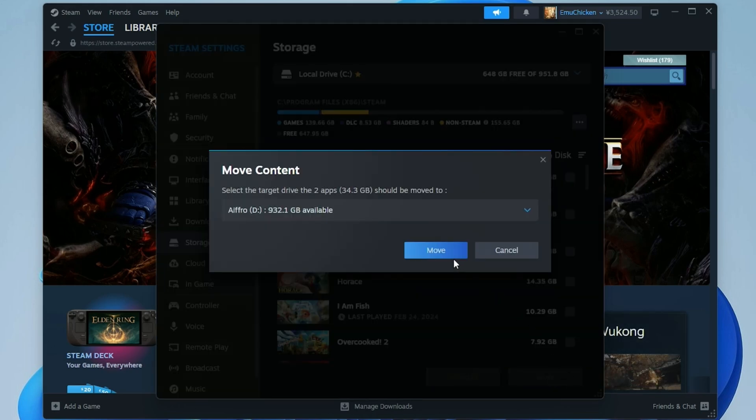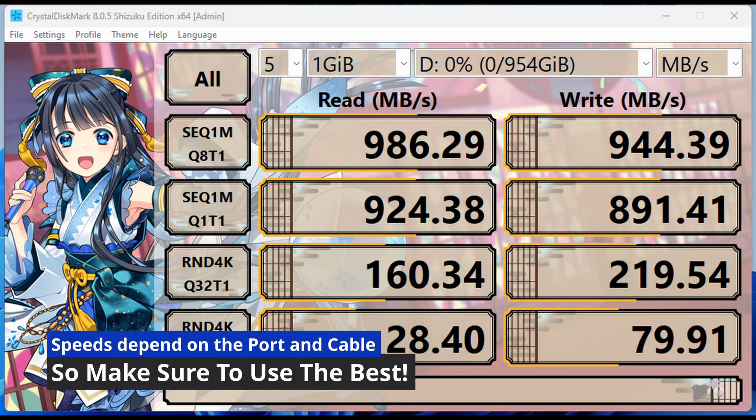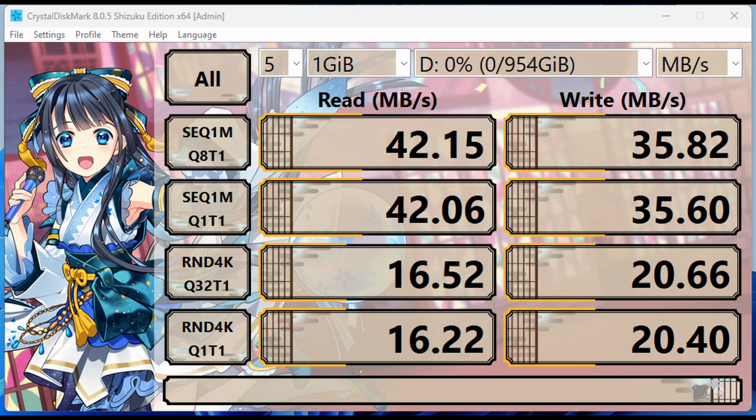When using any external SSD, make sure you use the best ports and cables you can get your hands on. Here it is hooked up to a USB-C port, then a USB-A to USB-C cable, and then a random cable I picked up from the floor. The difference is night and day.